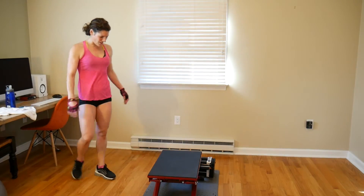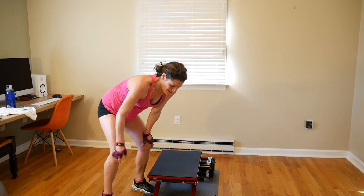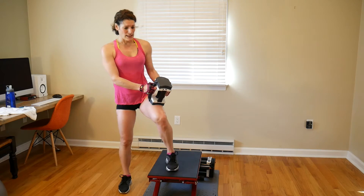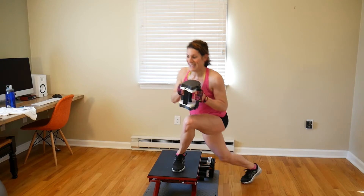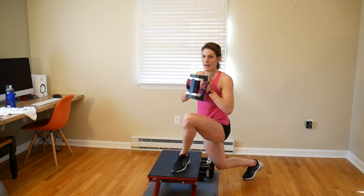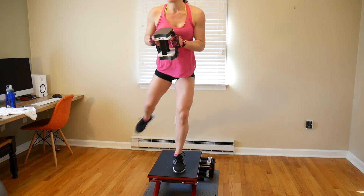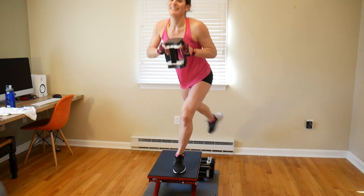We are doing another set of 8, just so you know — only of the deadlifts, not the curtsy lunges. So grab your weight for the curtsy lunge — 8 on each leg, I'm using 15 pounds. Let's power through it: 1, 2, 3, chest is up, 4, 5, three more, 6, 7, 8. Nice work. Switch sides: 1, 2, 3, 4, 5, 6, 7, 8.